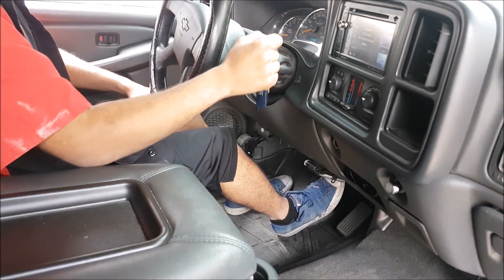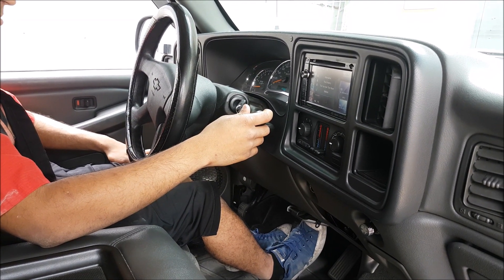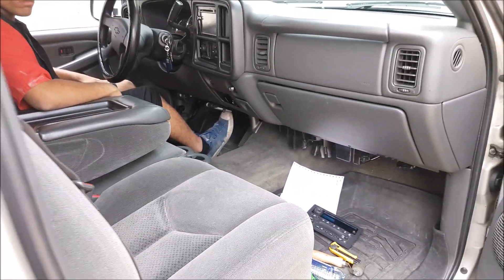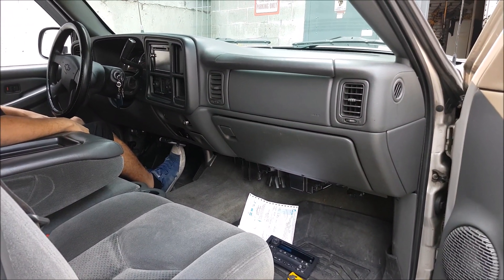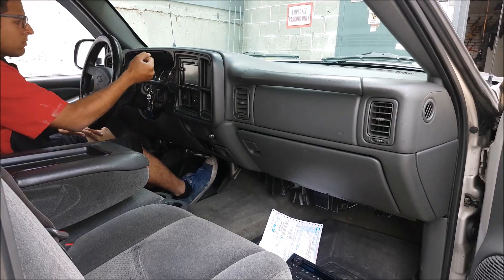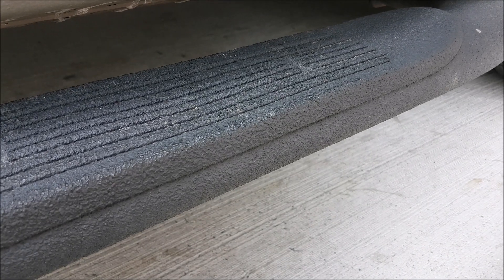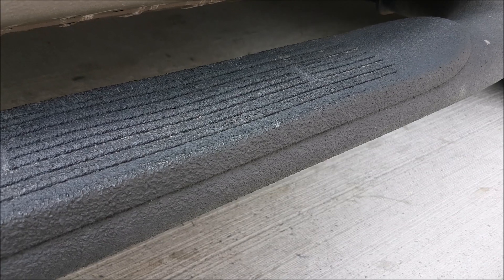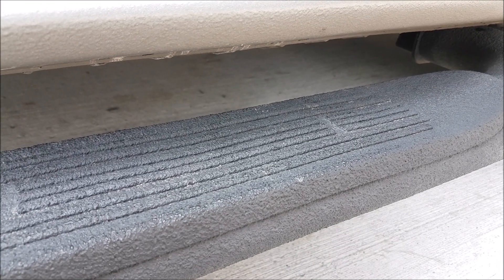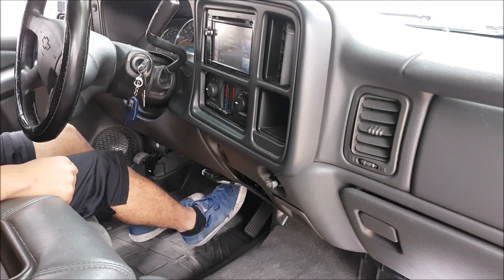Now we're going to do the proper procedure: put it in neutral, apply the parking brake, let go of the brake — now we're resting on the parking brake assembly — then put it into park. Now release the parking brake first, put into reverse. See how smooth that is? We'll do it again with the camera down so you can listen. Neutral, parking brake applied, into park, release the parking brake, now into reverse — no clunk because we're not putting any strain on the transmission.